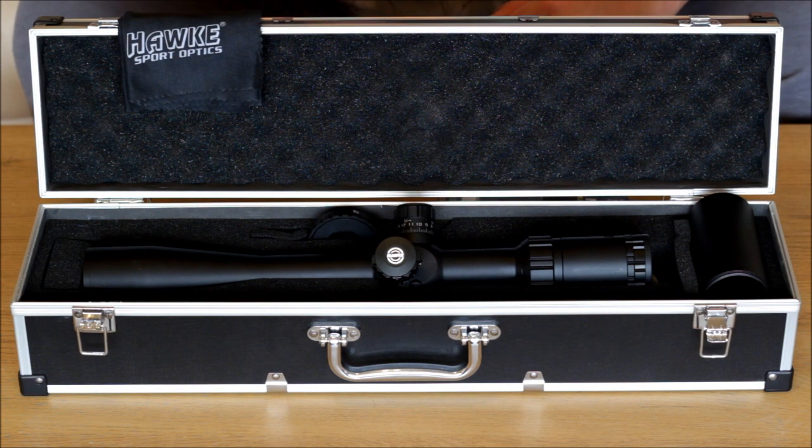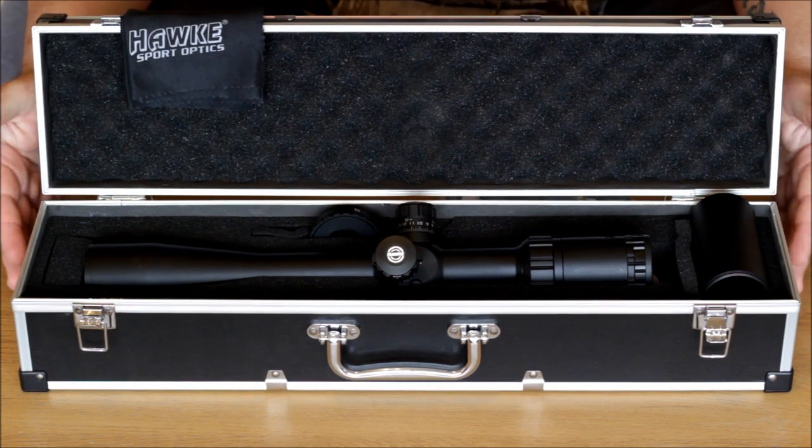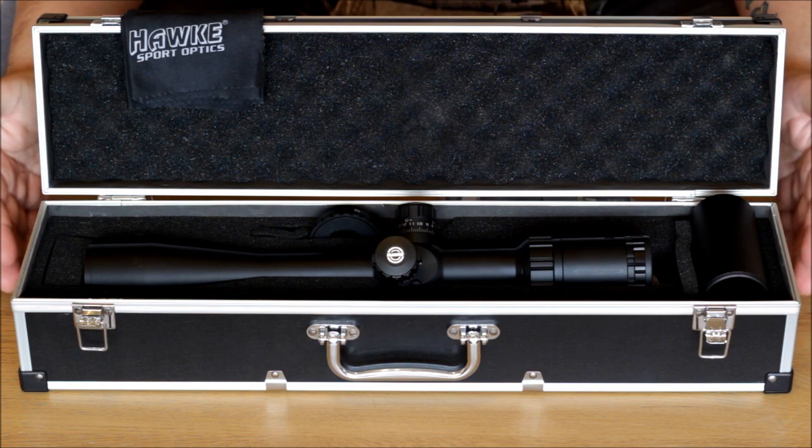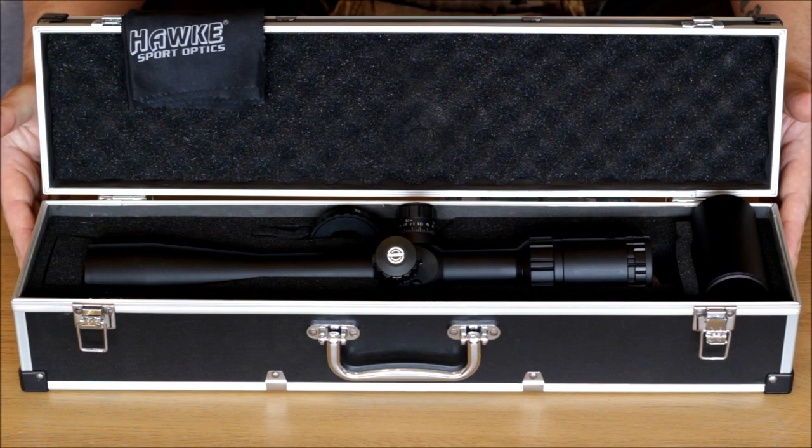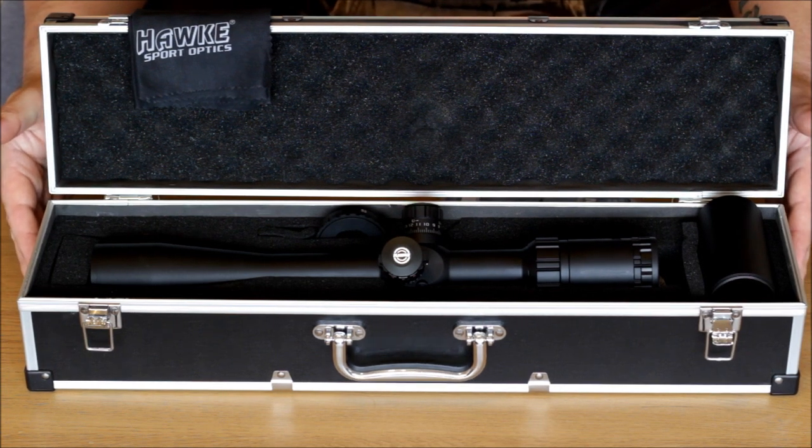I have only had a chance to have a little look through the scope and haven't actually fitted it to a rifle yet. But just looking through, the optics do look very nice and bright. The clarity is a little fuzzy towards the outer edges, but bearing in mind that I paid £275 for this scope and not £1000 like you do for other scopes, the optics are a very nice quality in my opinion.